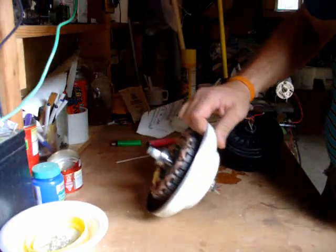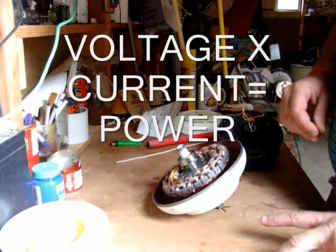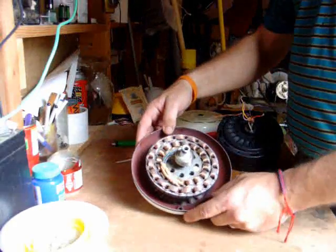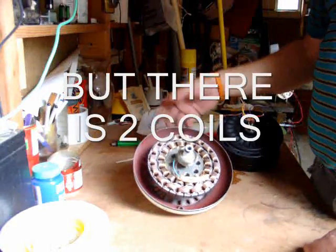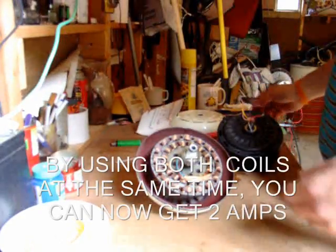That means 120 watts — one times 120. Current times voltage equals wattage, or power. You're only going to get 120 watts. But you've got two sets of coils, so let's try 240 watts.